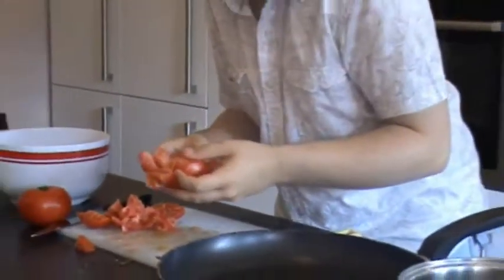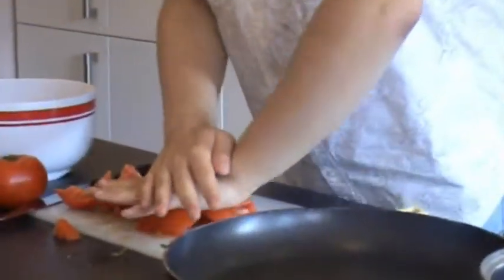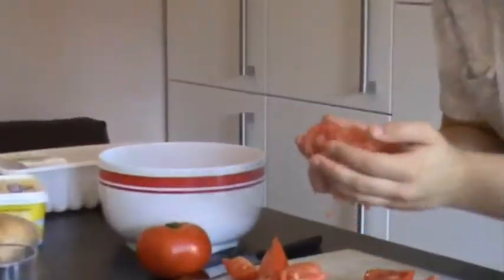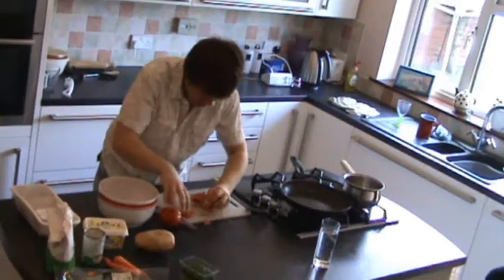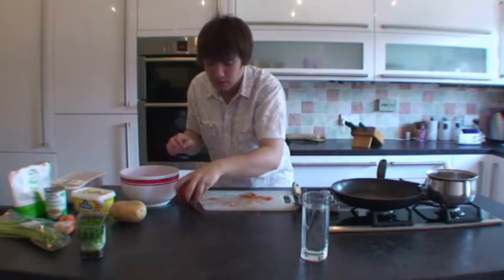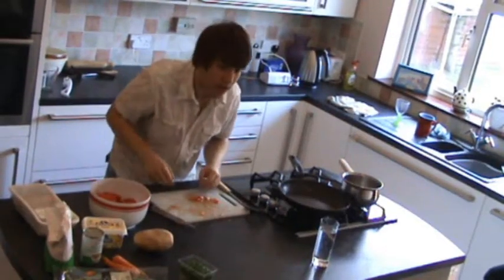Now you want to get the juice out because the juice is really good for your soup. So squeeze it down like that. Put all your pulp and all your juice in there. Garnish is always important, so this one we're just going to leave like that.